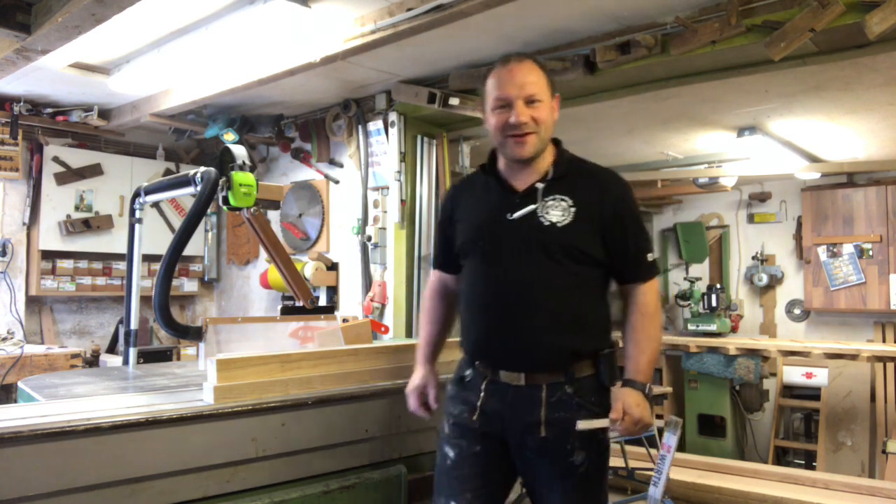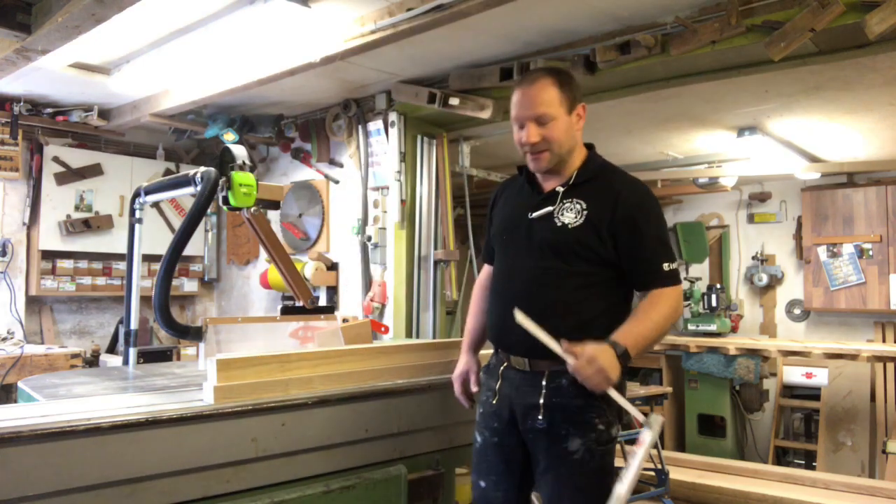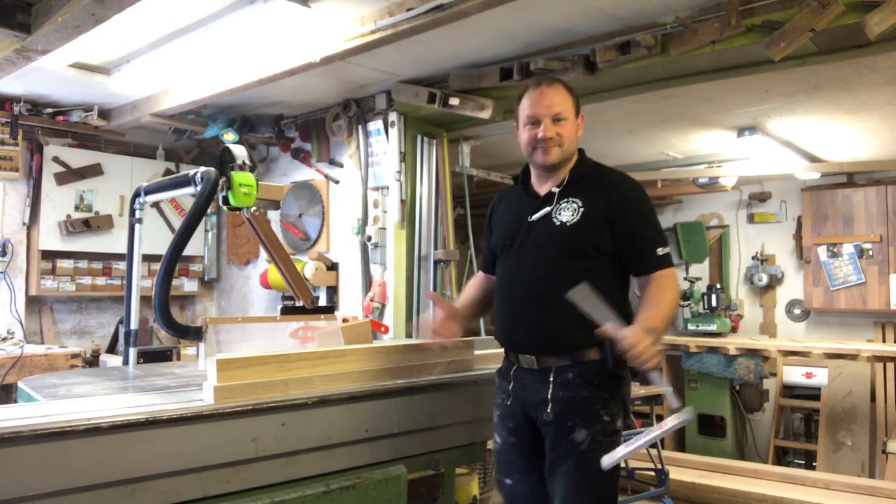Hello, ich bin an meiner Workstation. Wie geht es euch? Ich hoffe es ist gut. Was mache ich heute?